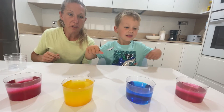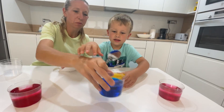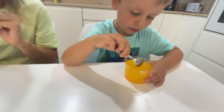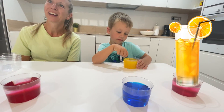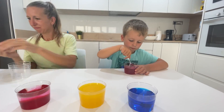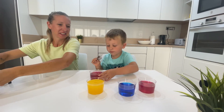I have a spoon you can mix it with. Very good! Is it all mixed? Let's put the blue one back here. Which color are you doing now? The yellow color. It looks like orange juice! Oh yeah! Very good! Then the last red.